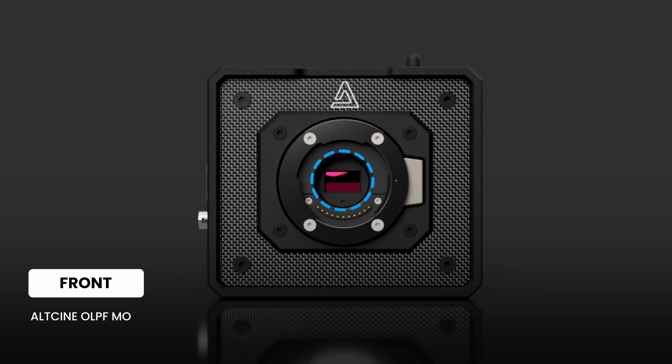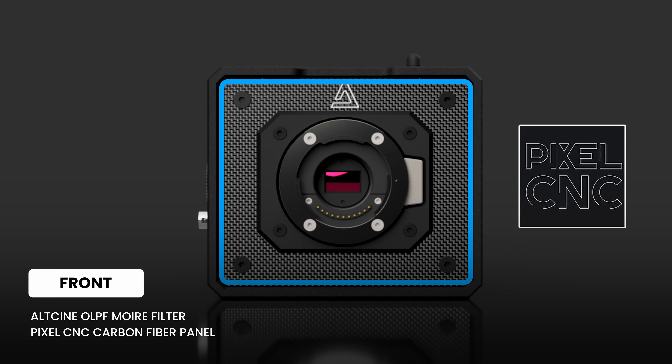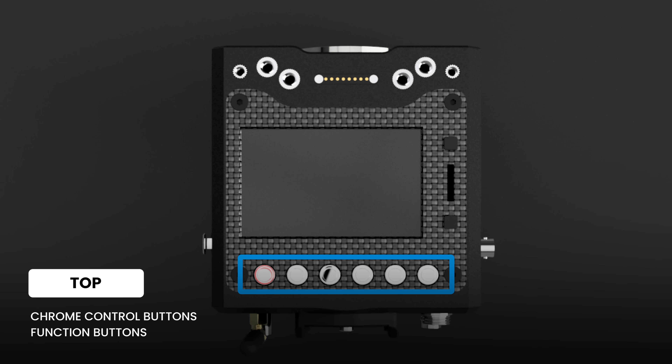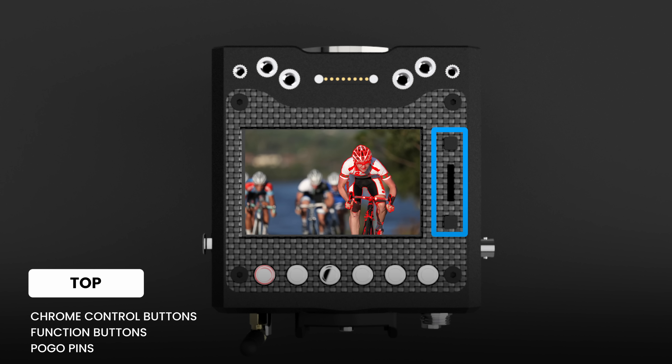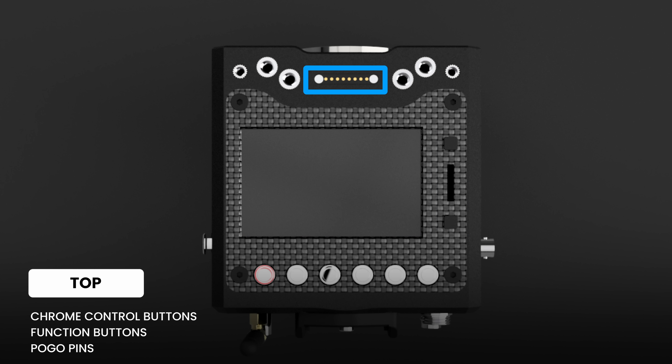In the center we have the custom OLPF made by OrkCine and a custom twill weave carbon fiber plate specially machined by PixelCNC. On top of the unit we have six custom buttons including the first record button, all made out of chrome. Then we have two function buttons and the jog dial, used for customizing the screen. The function buttons can be used for false color, focus peaking, punch to zoom in, and many more. At the top of the unit you will also see the pogo pins, which are used for powering proprietary accessories.